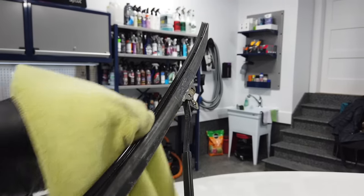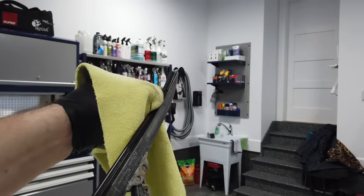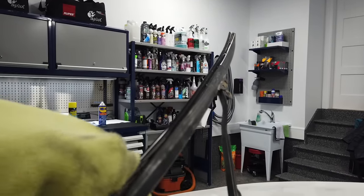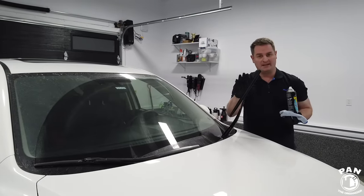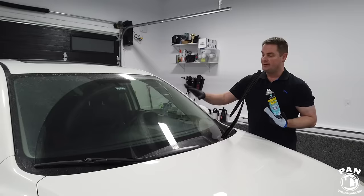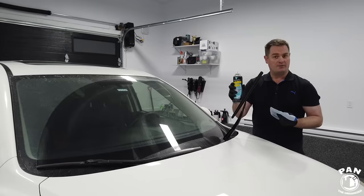Again, pinch the blade — this is a great way to renew your blades and give them a fresh feel. Now that we've properly cleaned the wiper blade itself, we're going to go ahead and clean the glass. It's very important to use a quality glass cleaner — try to use an automotive one, as these are typically free of any ammonia that can damage tinted film in your car.